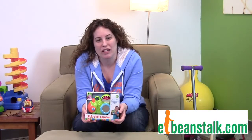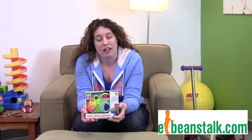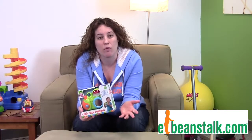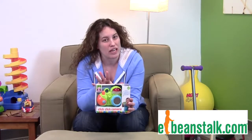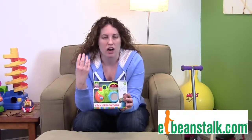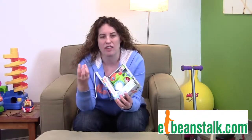Hi, it's Carrie with eBeanstalk and today we're here to talk about the Click Click Camera from Alex Toys. This is for a one-year-old and up. It's a cute little camera — it doesn't actually take pictures, but your child's gonna have a blast mimicking taking a picture.